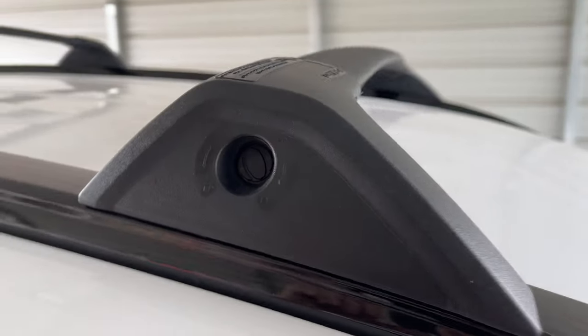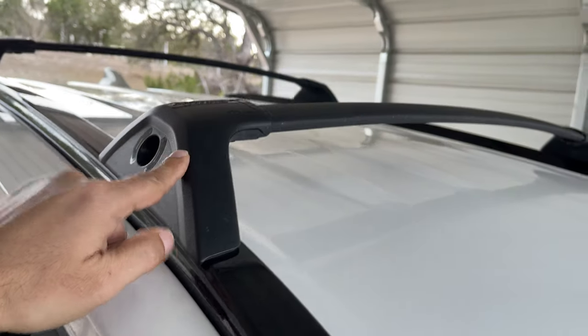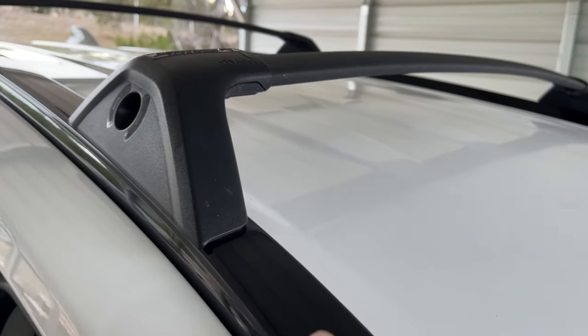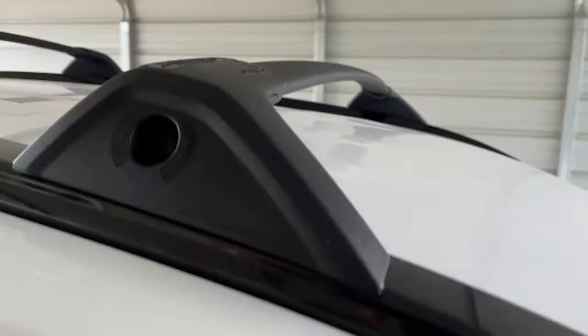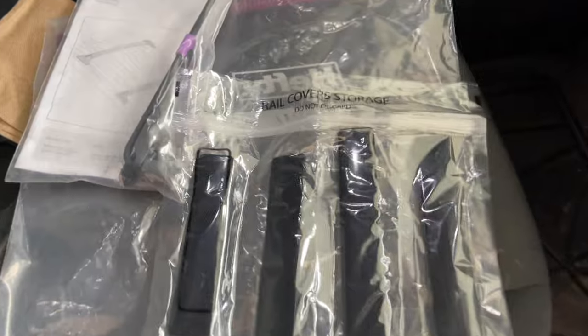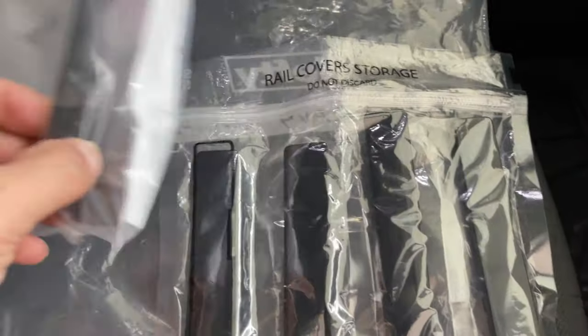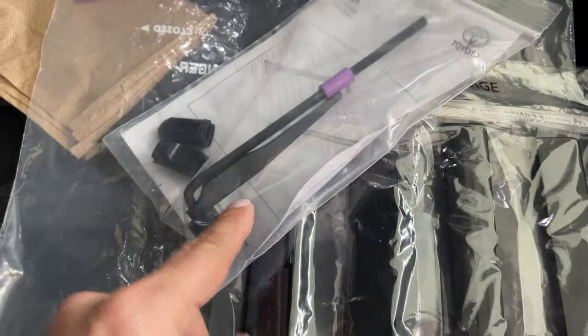Today this is just going to be a quick video on how to remove the factory crossbars from the roof rails. This is actually pretty easy to do. You're going to want to make sure that you have the factory covers and also the provided tool. If you don't have that, you can substitute a socket.